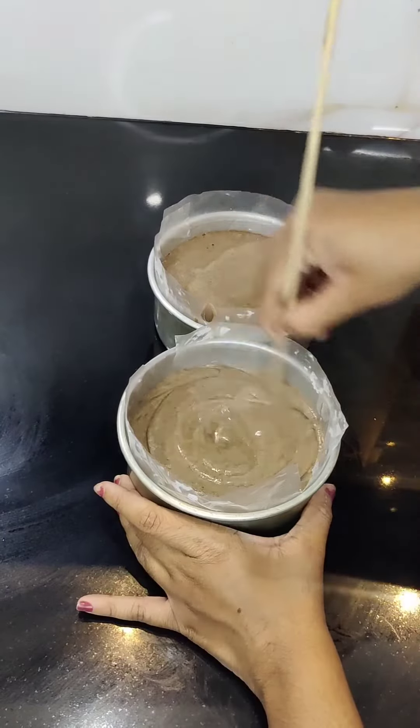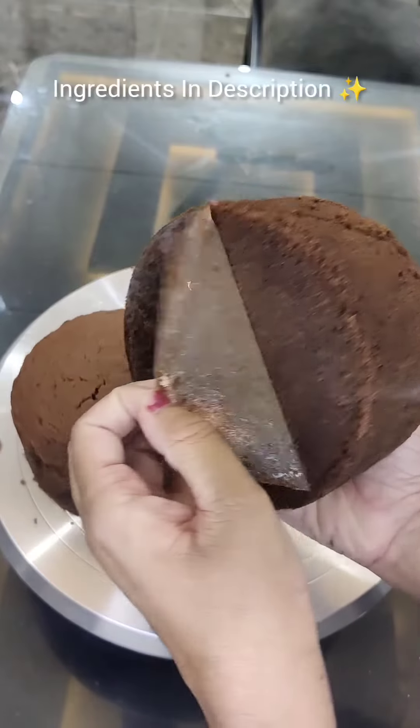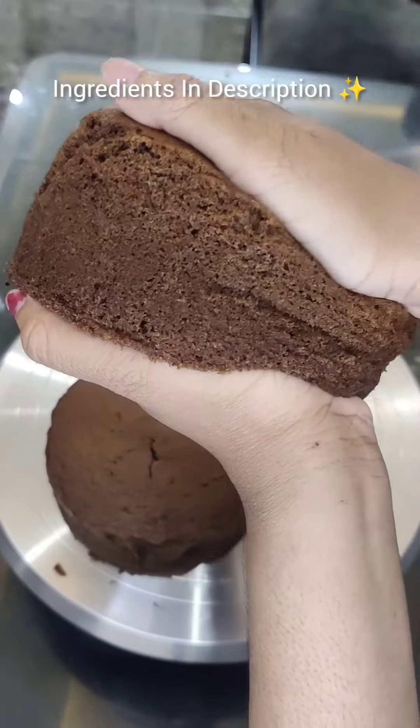Pre-heated oven for 150 degrees and 45 minutes. Try it.